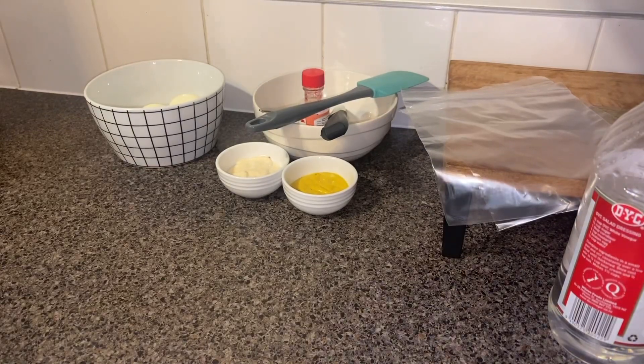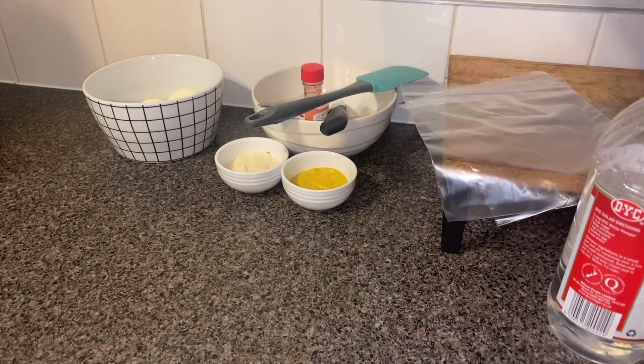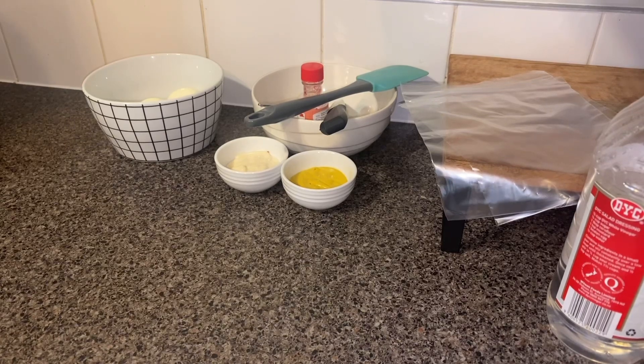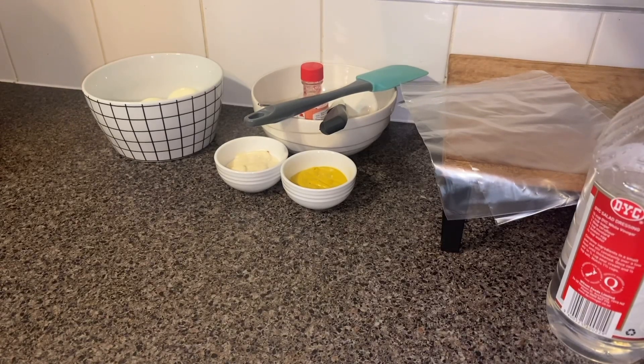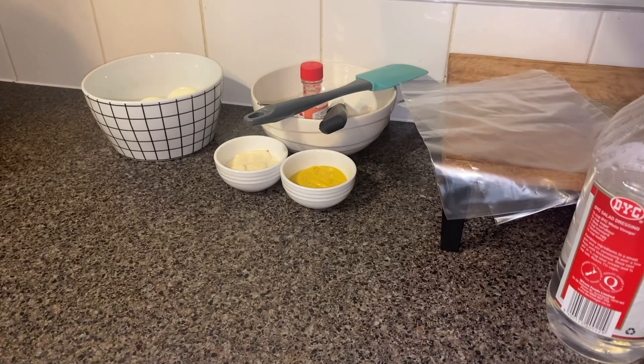Hello friends, welcome back to SS Kitchen. Today I'm going to show you how to make deviled eggs. Deviled eggs are really good for any kids' party, or especially right around the corner — we have Easter coming up. You can make these eggs for your Easter setup. Let's get started by knowing what ingredients are needed.